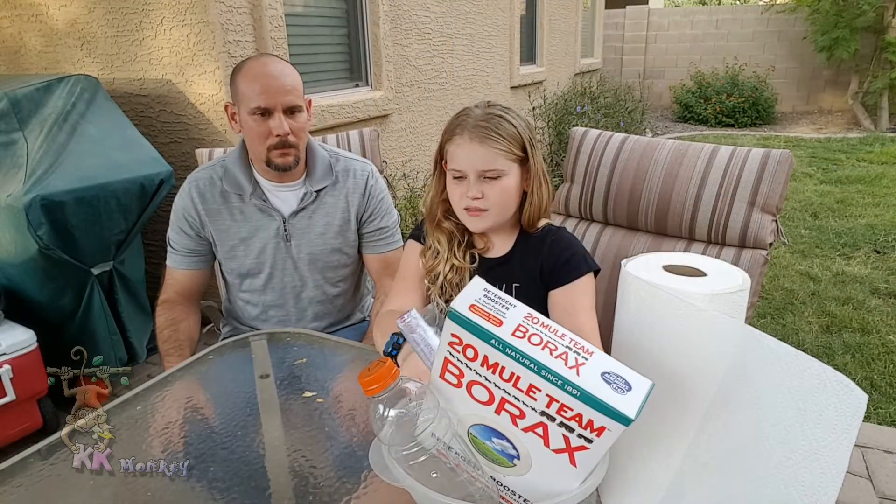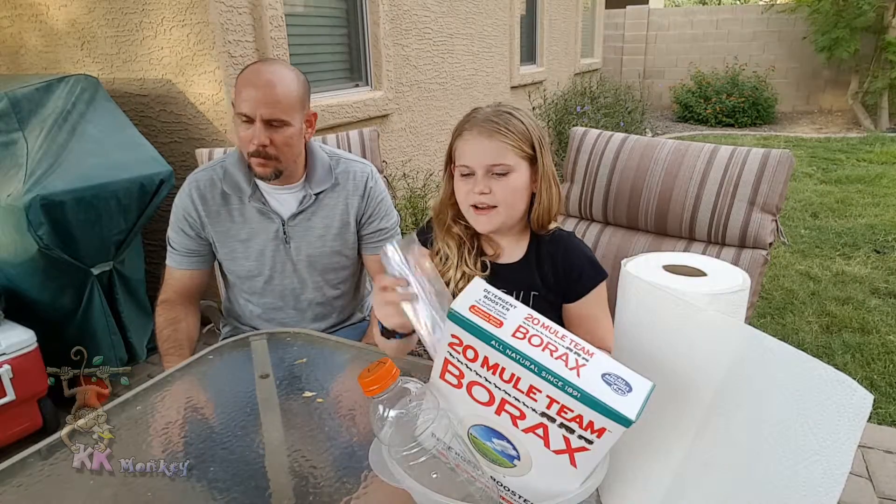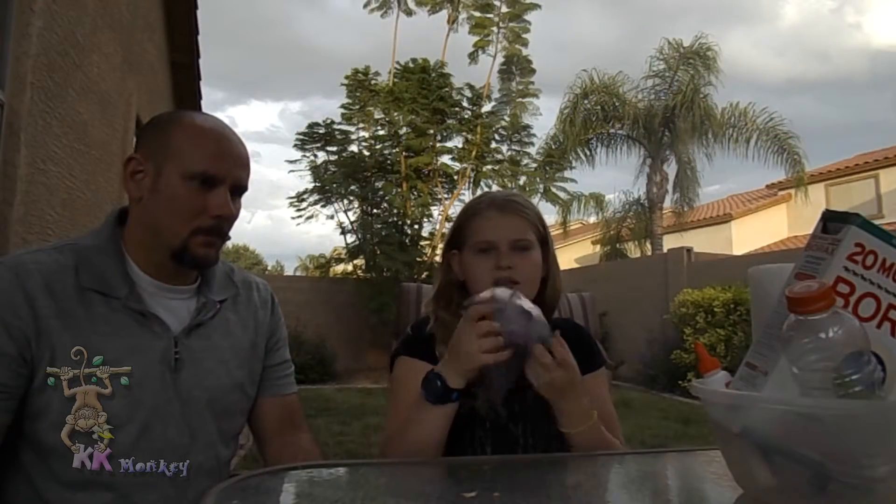Hey guys, this is KFAMonkey, and today I am doing slime. I have a person with me, which is my dad, helping me out.